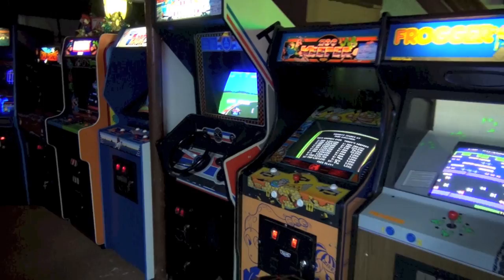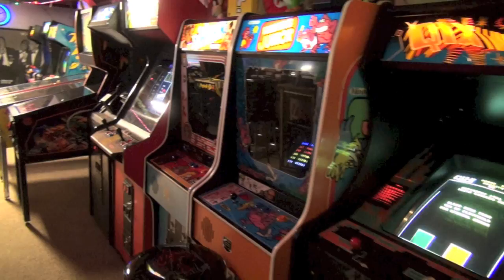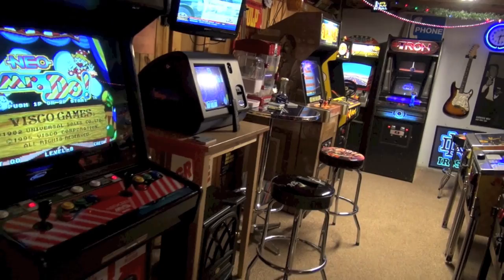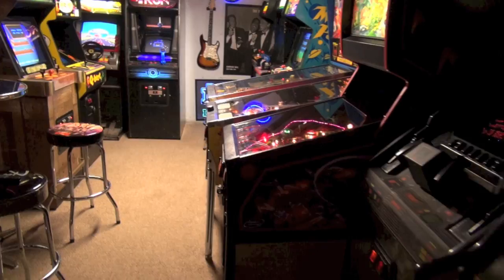Hey guys, we are in the basement and today we're going to talk about a game that was released in 1996 by Capcom. Now, this game is not a video game. I know everyone pretty much knows Capcom as a video game company - they made Street Fighter, they made Mega Man, they made a lot of games in the 80s and 90s. But did you know that they also dabbled in pinball in the mid-90s?